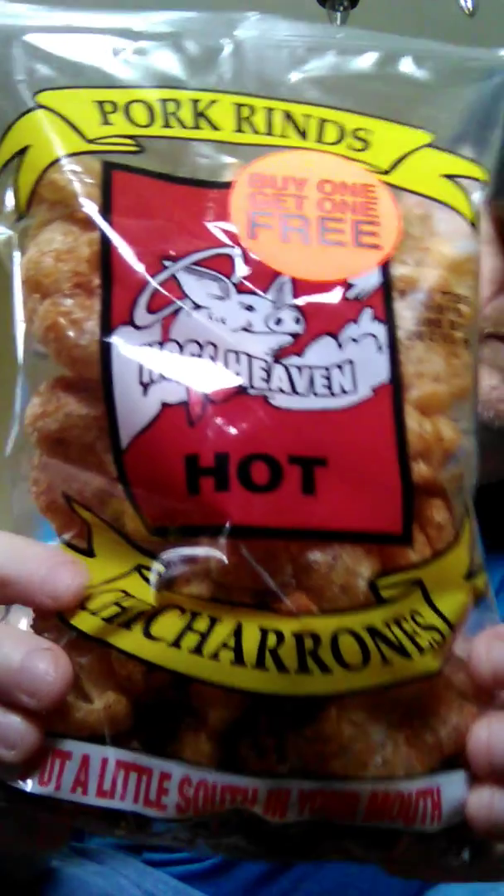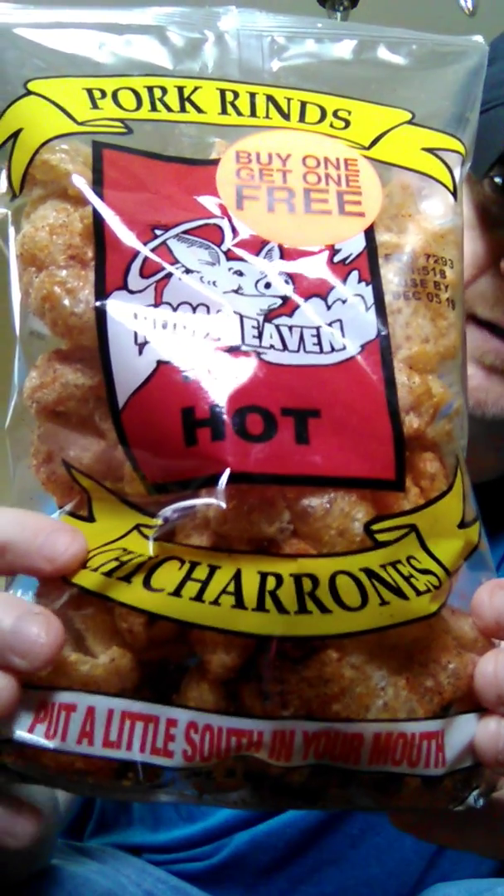Hey everybody, Peppers of Kentucky living, hope everybody's having a great day. Went to the store and picked up some pork rinds, wanted something to snack on after I got the kids from school. So I got Hogs Heaven Hot Chickarons pork rinds — says 'put a little south in your mouth.'